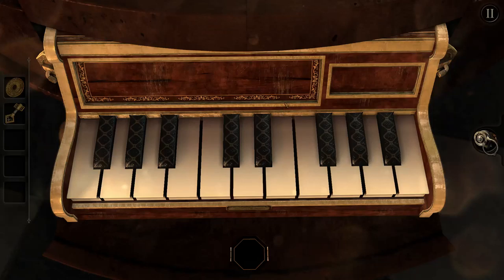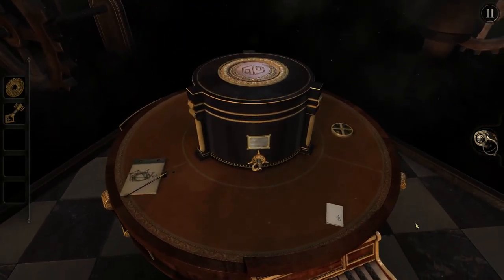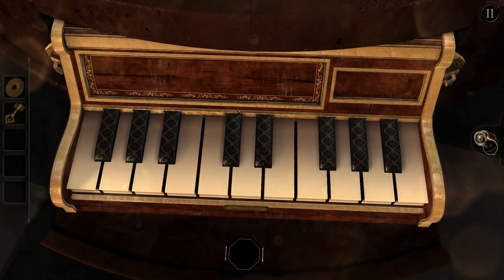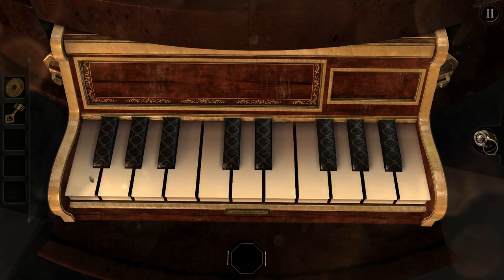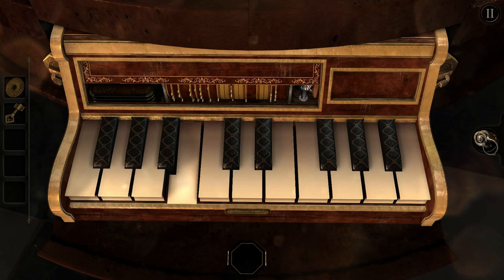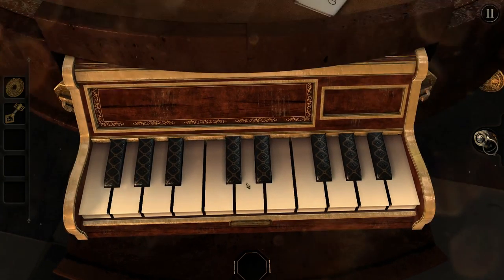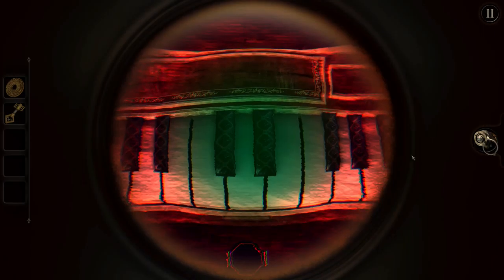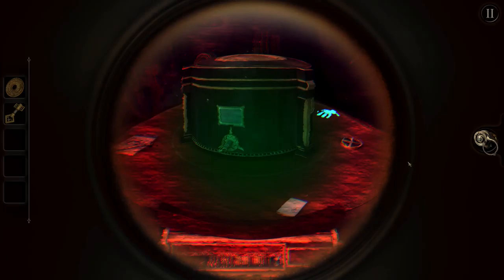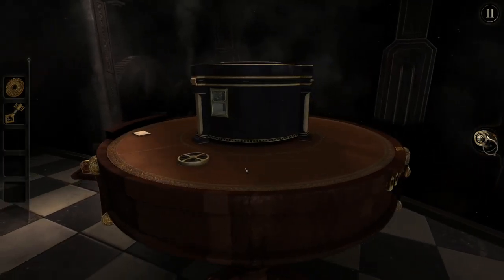Welcome back. We're in some kind of dimension with a nice checkered floor. Last time we left off at this interesting thing - it's not really a piano, it's some kind of organ. The question is what does this thing do? Can't really focus on it, maybe the lens. Let's see what we can use the key on.